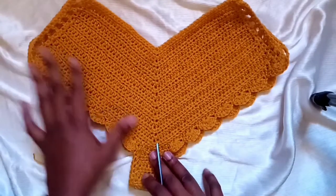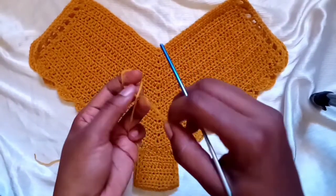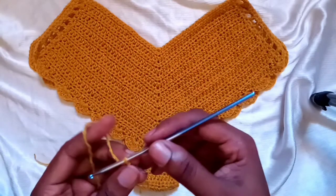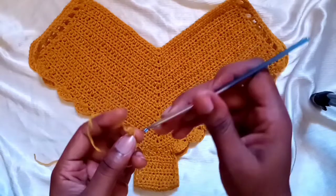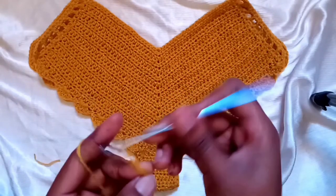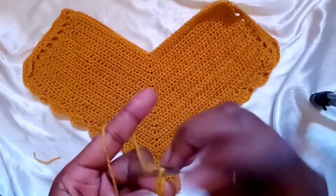There we have our small, cute crochet bikini bottom. The next step: grab your yarn, make a knot, and make a long chain of about 200. Since we're using smaller yarn, a chain of 200 won't be that long, so make whatever length you prefer. Make two chains — one for each side. Let's meet back once they're ready.